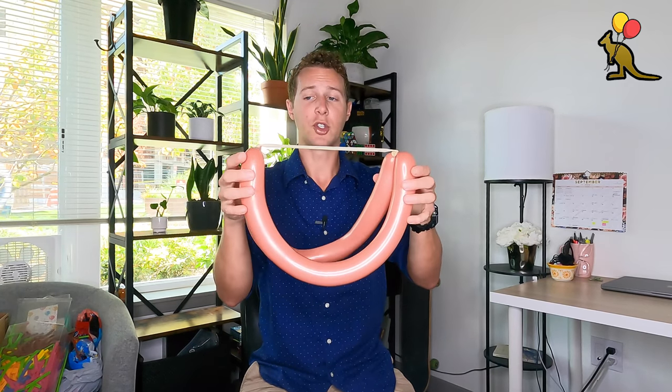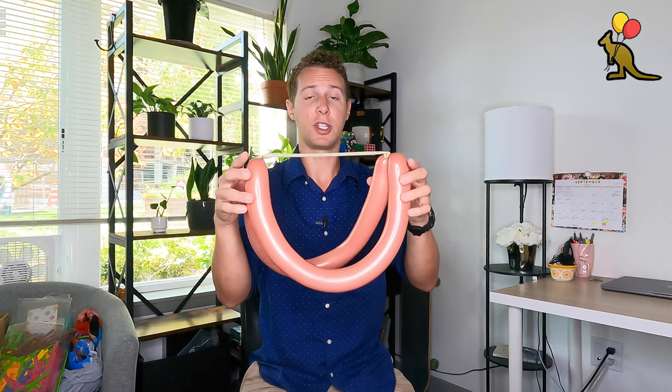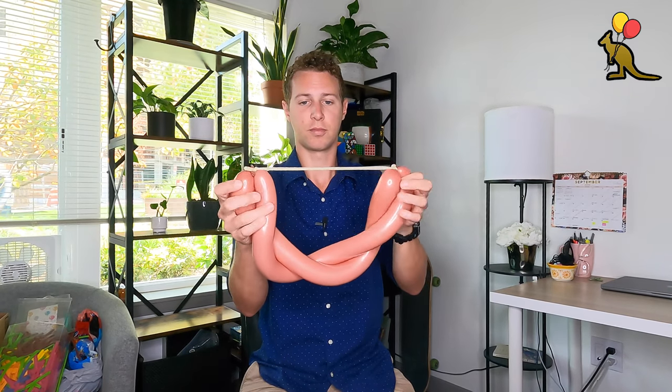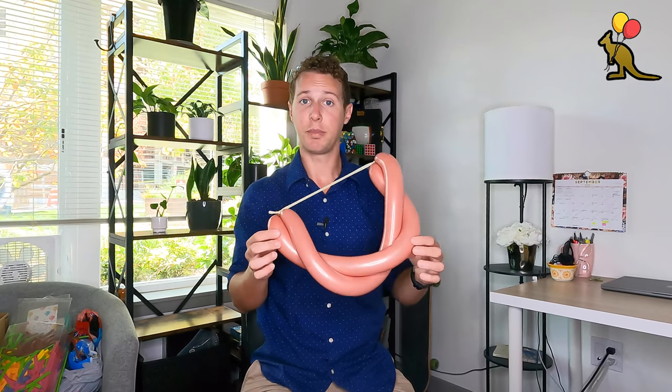And here we have the basic shape of our bow. A few common scenarios that you could run into: your bow comes undone and it looks like this. Not to fret, this is an easy fix. Line them up on top of each other and twist them using the ends of the balloons in the same direction. This will create that pretzel twist shape again. So this is your bow.